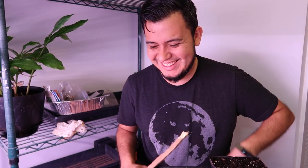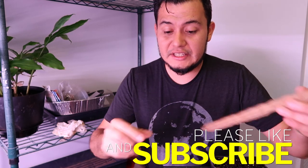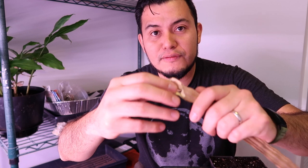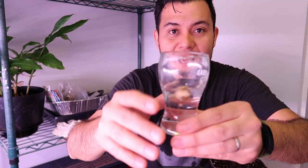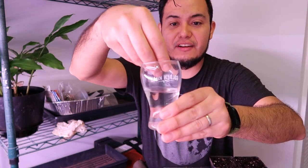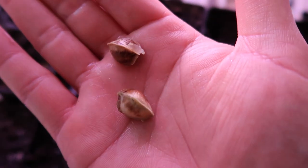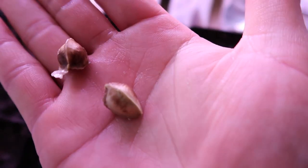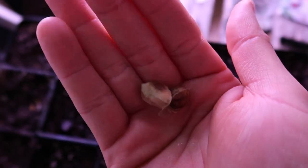To sprout your Moringa seeds, take them out of the husk. I've already removed two, and last night I put them in a cup of water for about 12 hours — they are fully hydrated now. The seeds look kind of funky, like a hazelnut but with three sides to it, which is pretty cool.